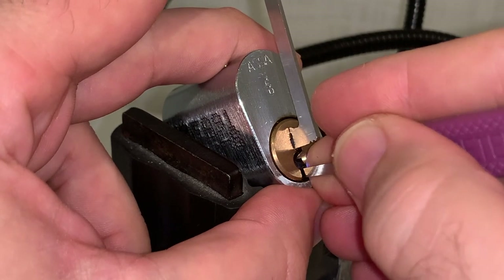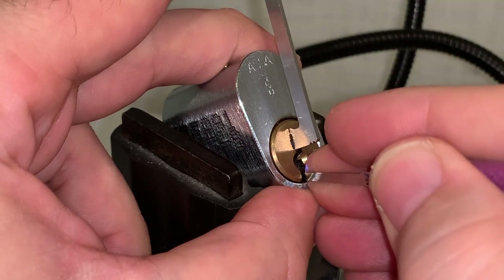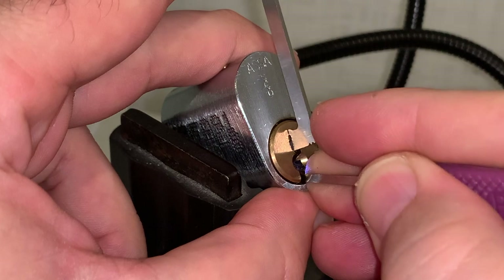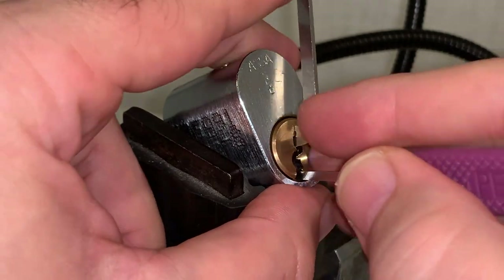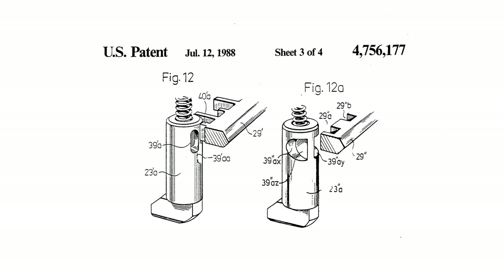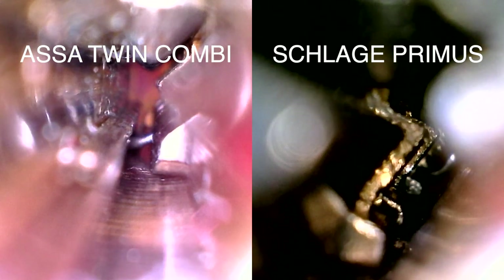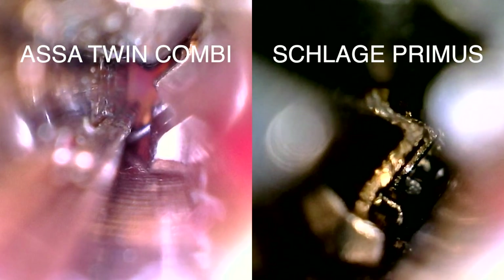This video serves as an addendum to my last video for the Assa Twin Combi. If you haven't watched that video yet, I would suggest that you do before watching this one. For a quick recap, the Schlage Primus and the Assa Twin Combi have a similar dual mechanism initially patented by Bo Wyden in 1988. However, there are key differences between the locks in each of their mechanisms.